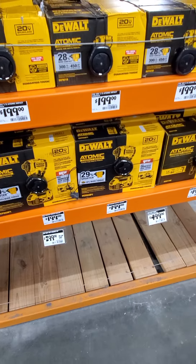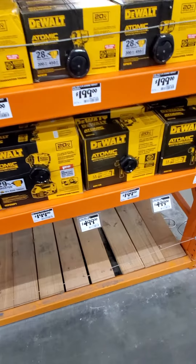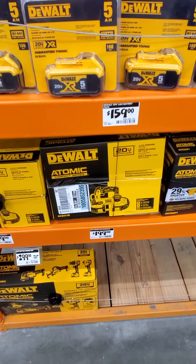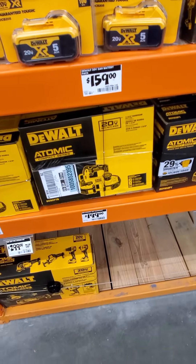They also have the new quarter-inch atomic impact, and it looks like you can get the atomic compact bandsaw with one and three-quarters inch capacity.